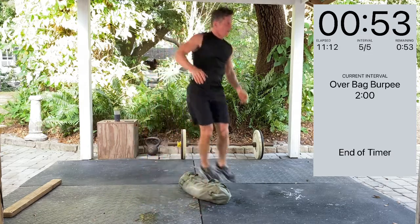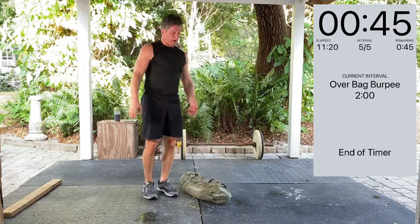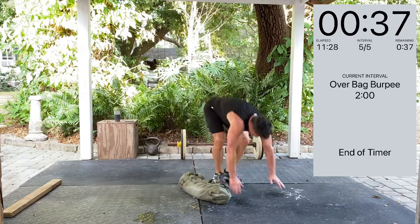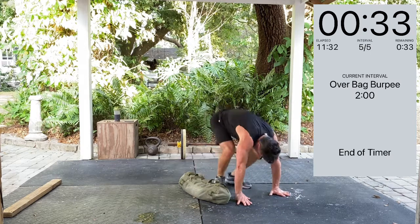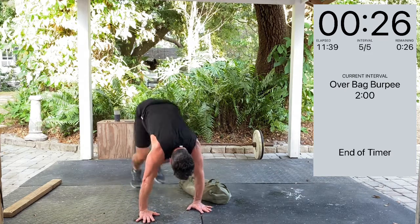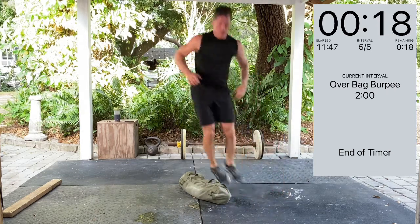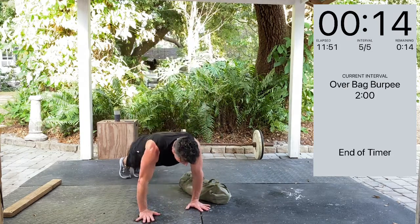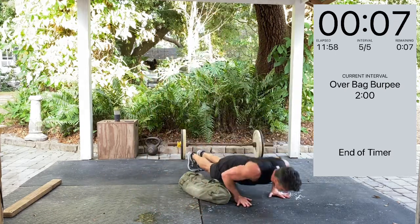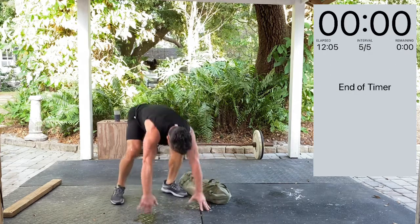One minute — we are almost done with 1210. Keep breathing, let's finish strong. Take it to the finish line. I haven't tripped over this bag yet — I usually trip over it at least once. And breathe. 30 seconds. 15 seconds. Three, two, one — all right, we're done. Your timer is complete. 1210.